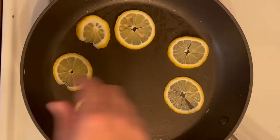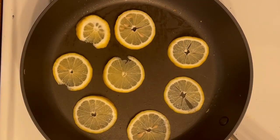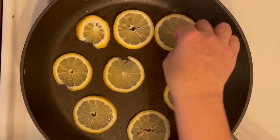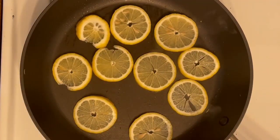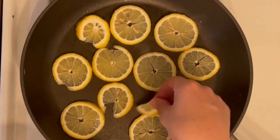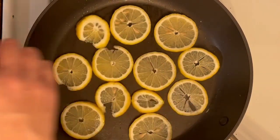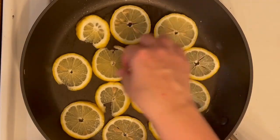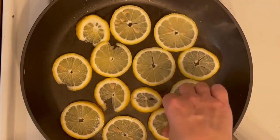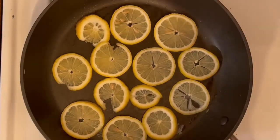The next step is to take some lemons that I had pre-sliced and put them in the pan. The lemons cook for about two minutes — you just want to brown them up a little bit so they soften and cook slightly, and then you put them aside as well.